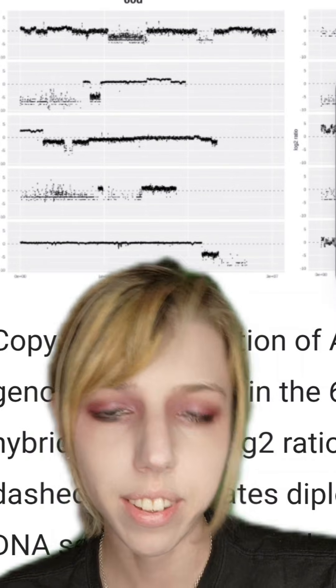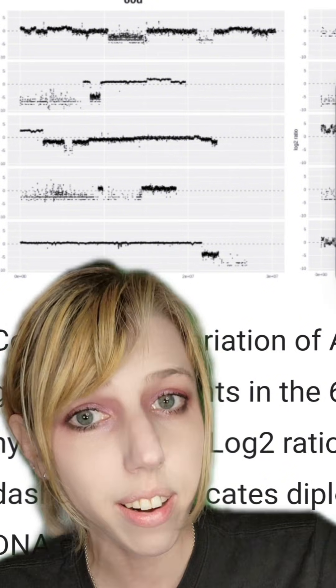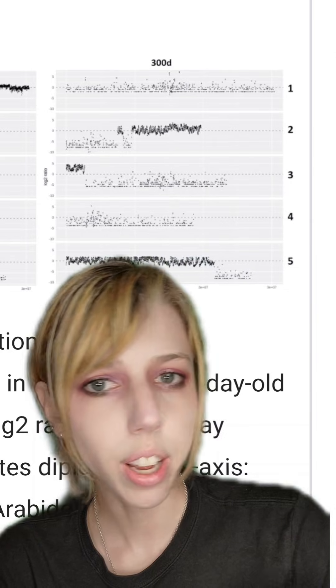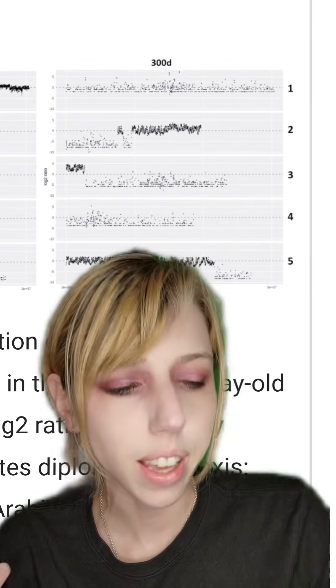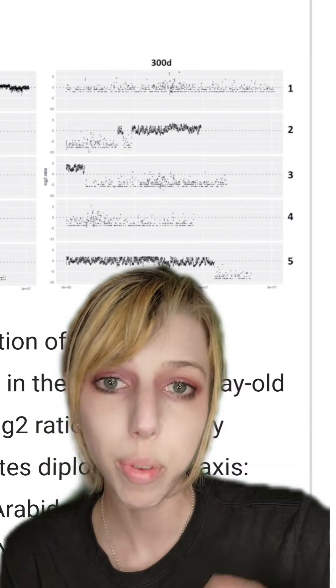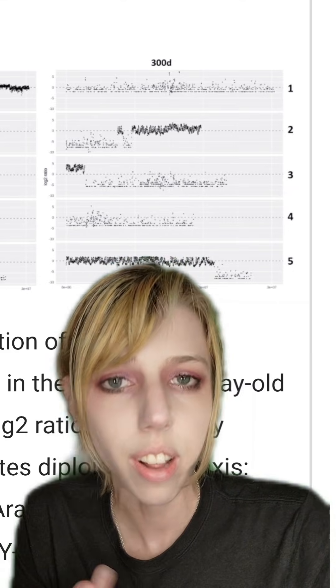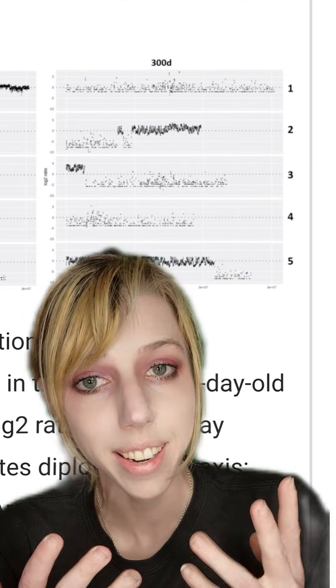At around day 60, the human-plant cells still had about 45% of the plant DNA remaining, and it started to just speckle itself throughout the human genome. By day 300, there was only about 12% of the plant genome left, so it wasn't being used. It really wasn't useful to the cell, so it just got rid of it. This has been a big conversation in bacteria, because bacteria have such quick cell cycles that if they don't need something they're unlikely to carry it — but that was not the thought about human cells, and it seems yes, it is true for them too.